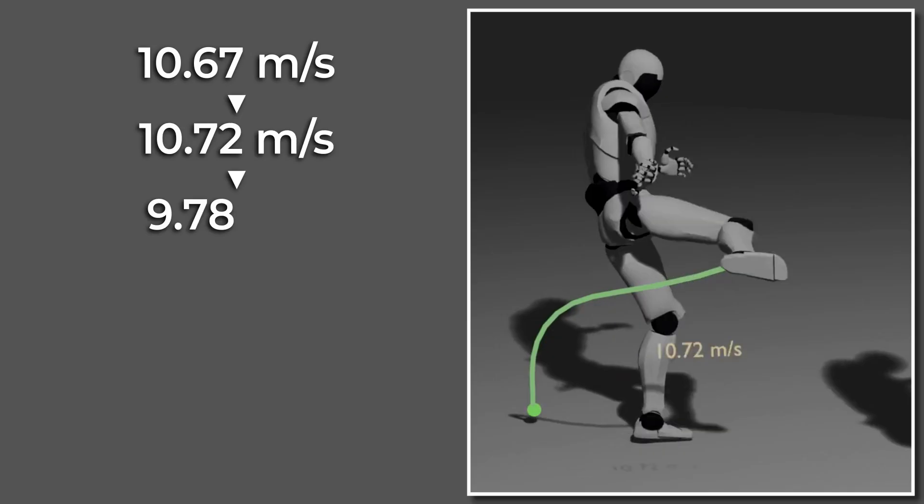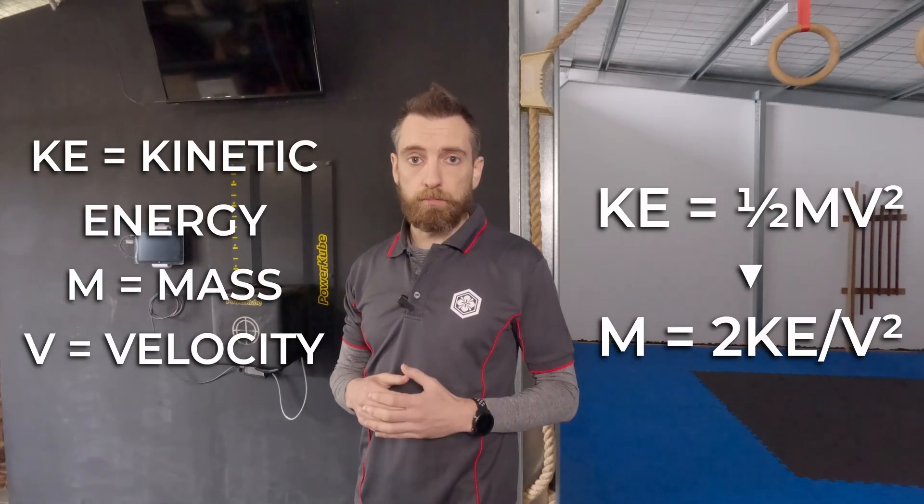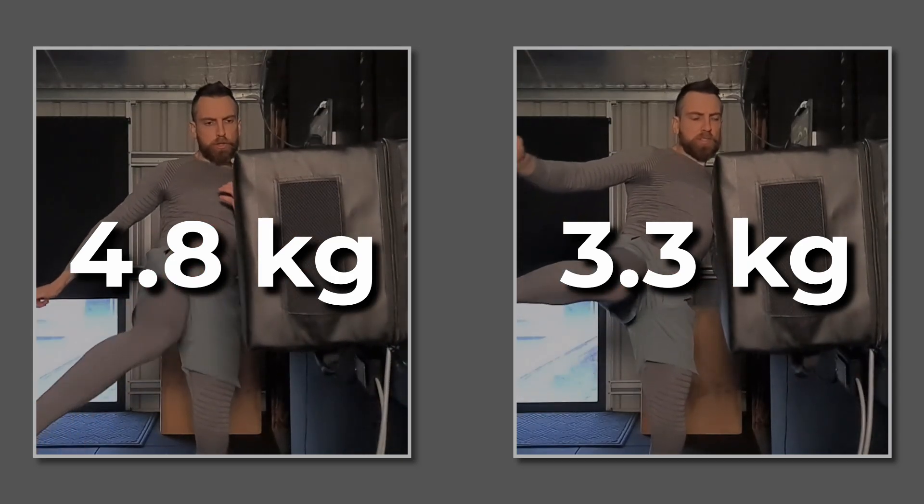Speed reduction is one way you can control this force output. With conditioning, speed increases, but these structural limitations still remain. We can calculate effective mass at impact using these velocity numbers.